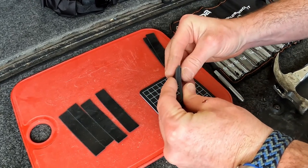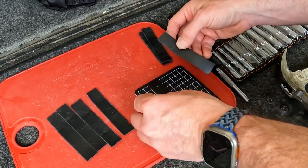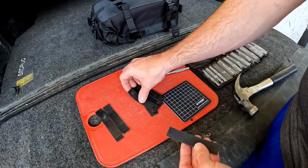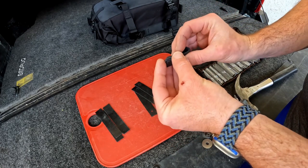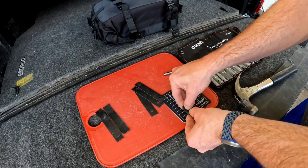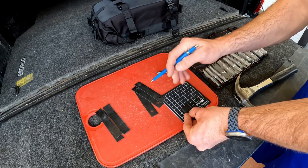We can actually fold it over. The inside ones are going to be slightly longer than the outside ones, so we're going to take that into account when we do the other four. For the inner pieces we're going to fold it over and see where everything lines up, get it all straight, and mark where the cut needs to be made with a pencil on both sides.